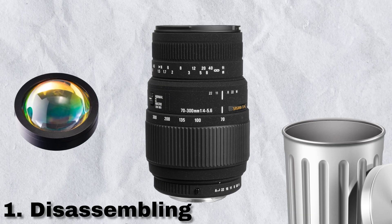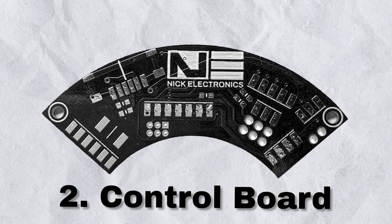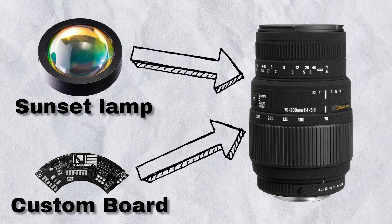There are three main steps in the design I have to follow to succeed. First, disassemble the sunset lamp and the camera lens to figure out how they work — because so far I have no idea. Then, with the knowledge I gather, I will make custom electronics to connect those pieces together electrically. And finally, assemble everything together mechanically into the most beautiful sunset lamp I've ever seen. So let's start with step number one.